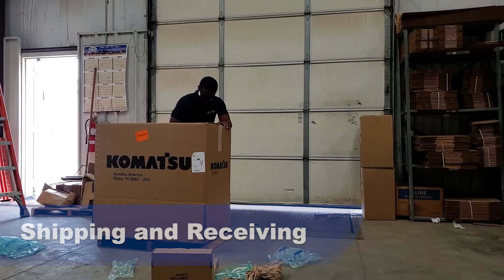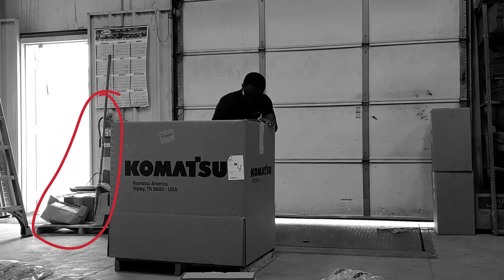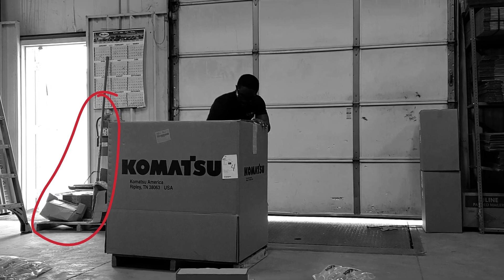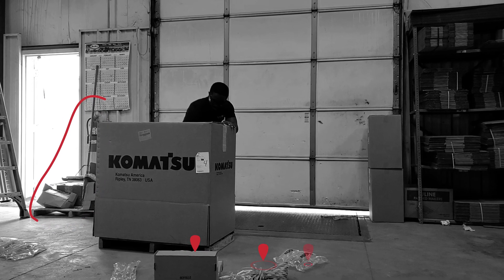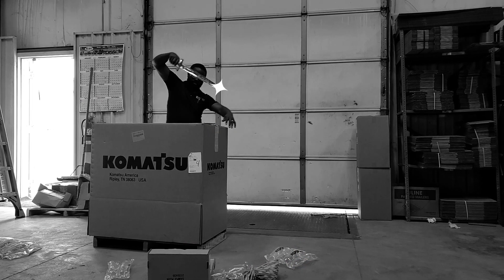Shipping and receiving. Ladder in the doorway blocking the exit. Limited access or blocked fire extinguisher. Trip hazards in the workplace. Not wearing gloves. The employee appears to be opening the box with an antique sword.